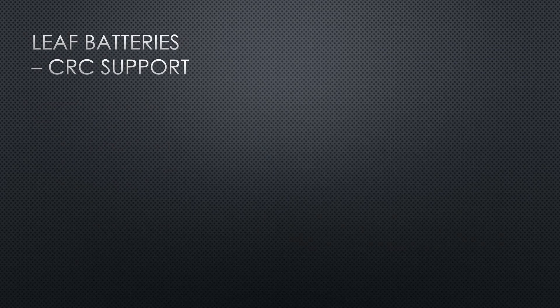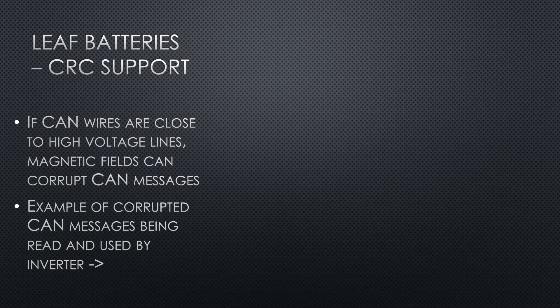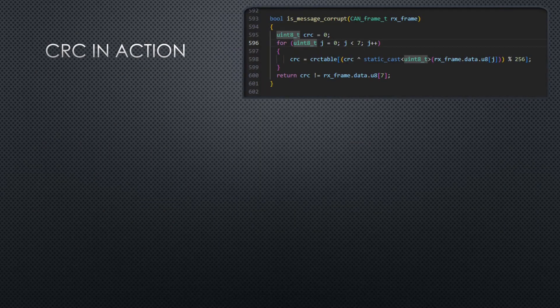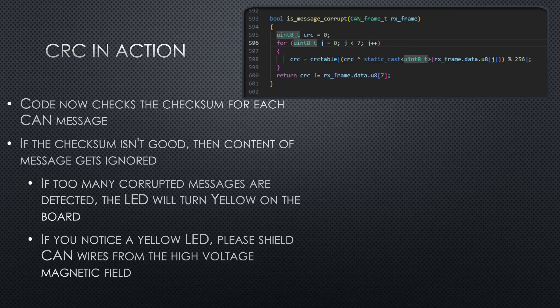I've also added cyclic redundancy checks for leaf batteries. This is actually in use on my own leaf pack already, so I know it works. Here's a bit of backstory: if the CAN wires are too close to the high voltage lines, the big magnetic fields can corrupt CAN messages. If this happens and those corrupted messages are interpreted by the inverter, your graphs will look very strange — strange dips, the inverter stopping and starting, just wreaking havoc on the system. I added a code section that checks the CRC bit on each CAN message, and if it doesn't match the content, we just ignore that message, so we don't get that glitchy behavior.